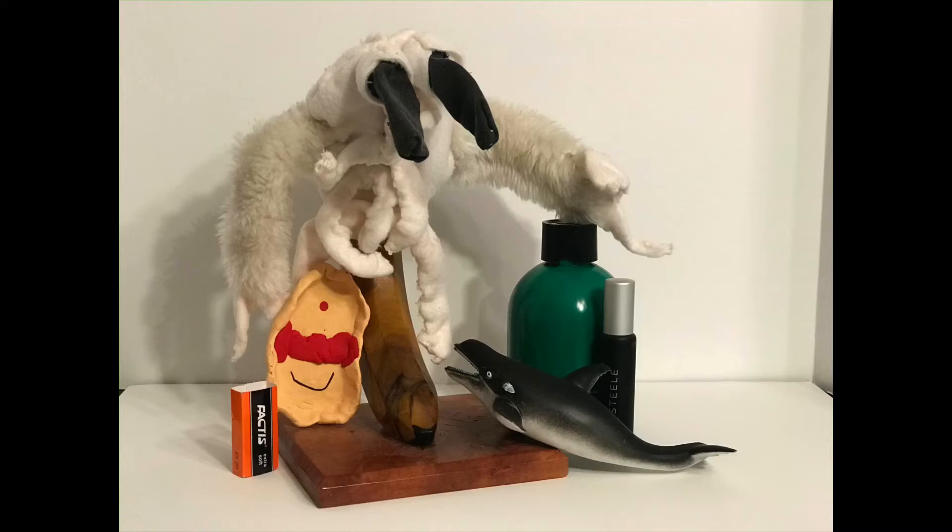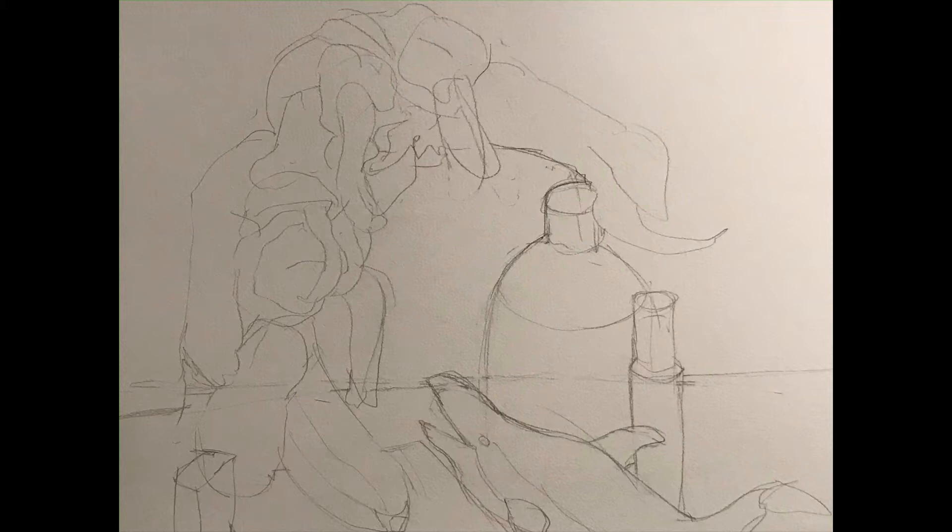Begin with the gesture — draw big, general, simple shapes and respond to what you see in front of you. Take note of the negative shapes, the empty areas, as well. I was really looking at that open center in my still life — the crab puppet and the ink bottle have that sort of blade-like shape surrounding the middle. Pay attention to the angles of each of the puppets and toys.